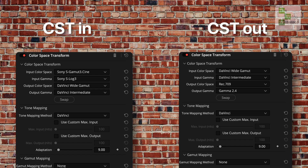I started by setting up the color space transform, bringing the Sony S-Log3 into DaVinci Wide Gamut, and then I created the output of Rec709 Gamma 2.4. Now the image is mathematically correct before I make any adjustments.